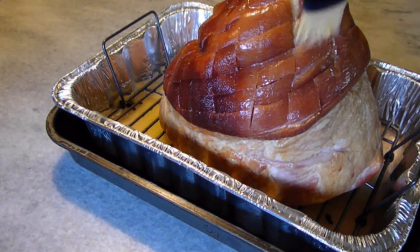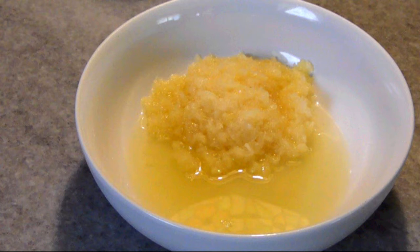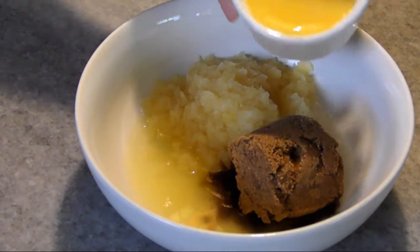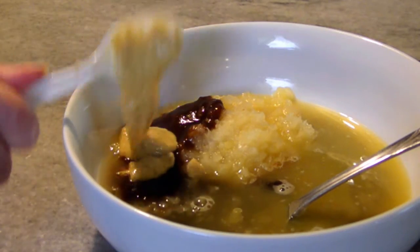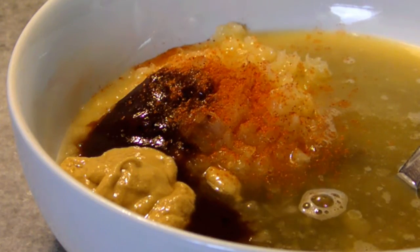In the meantime, to make the glaze I've got one cup of crushed pineapple with its juices, one half cup of brown sugar, one quarter cup of orange juice, two tablespoons each of A1 steak sauce and mustard — I used a Dijon mustard today — and a quarter teaspoon of cayenne to offset all that sweetness.